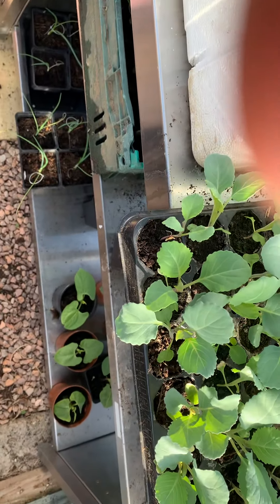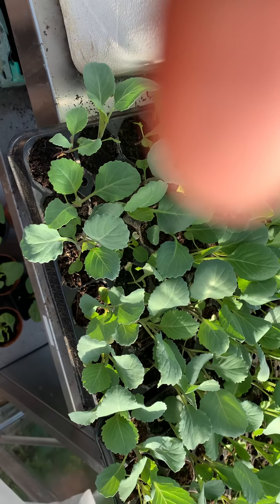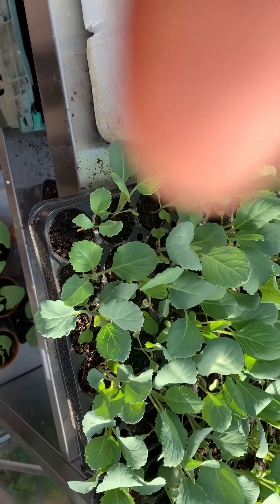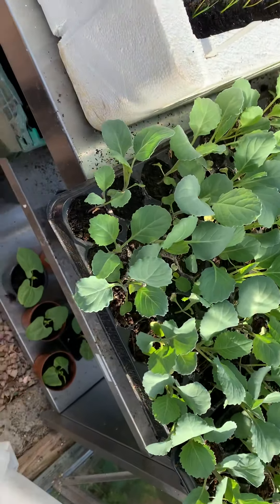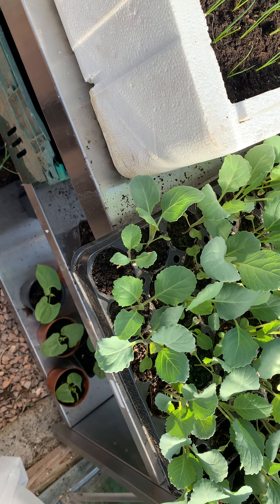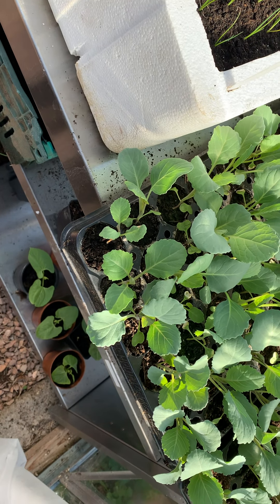These are the greyhounds. They're doing okay — they're pretty much ready to go out, about another week or so. I'll put them outside and I'll put a bit of cloche over them to harden them off.